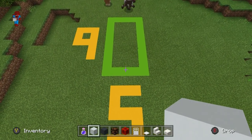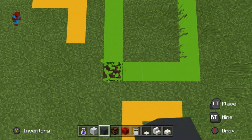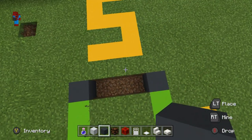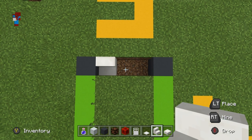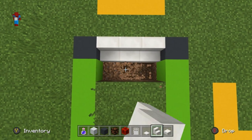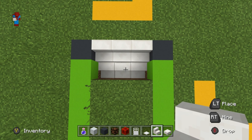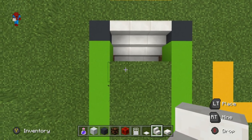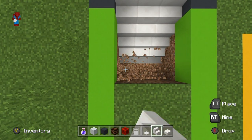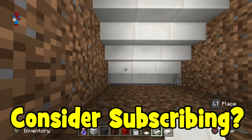The first thing that we are going to make is the stairs that lead us into the base. I'm going to begin by digging a row of five in the ground. On the left and right sides of the hole, I'm placing grey concrete. In between, I'm placing a set of quartz stairs. Digging in front of those quartz stairs, we want to create another hole that will allow us to gradually place another set of quartz stairs coming down into the ground. In total, we want to have five sets of stairs — we have two right now, three, four, five.